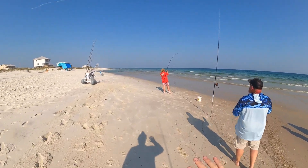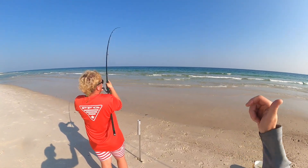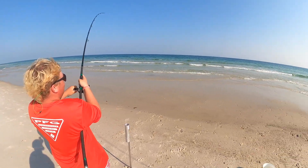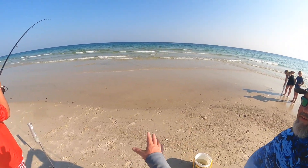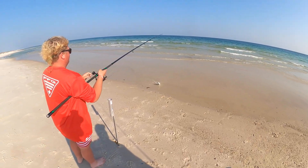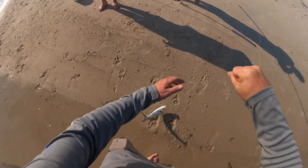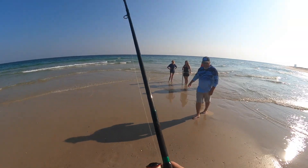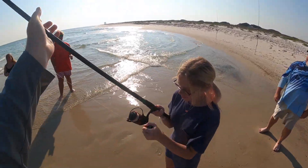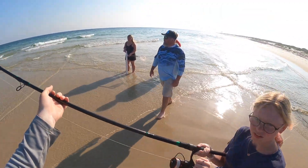With these circle hooks, don't set the hook — just start reeling. There are times where you'll set the hook with circle hooks and pull it right out of their mouths. That looks like another lady fish — see how it's coming up to the top and doing a lot of jumping? It's the hillbilly tarpon, man. A lot of people hate on them, not me. I think they're a blast to catch, especially when that dude was jumping completely out of the water.